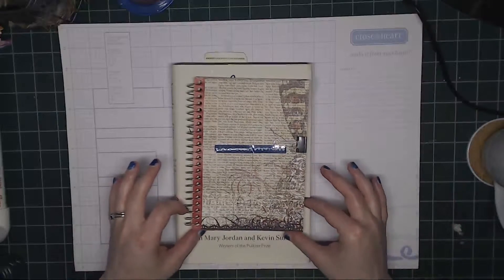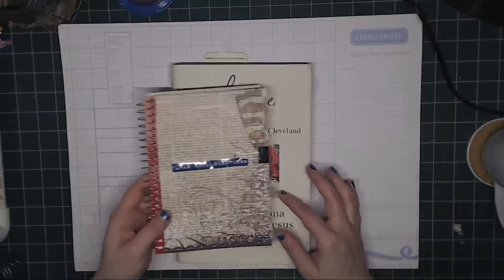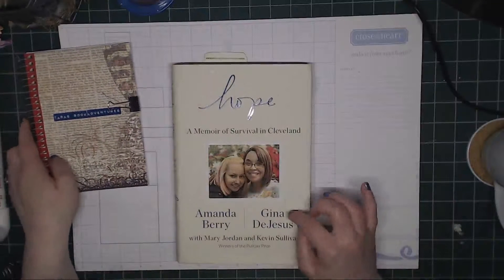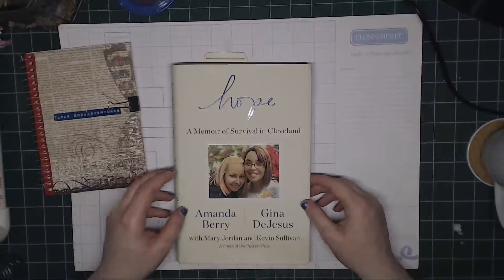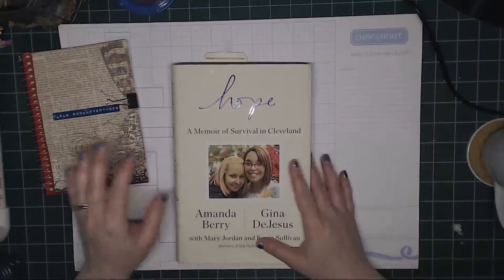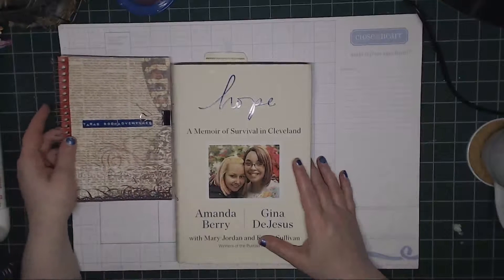I did finish early with the book adventure, and if you remember, we talked about hope. I finished it — I gave myself a two week goal and I finished it, I think it was a little over a week. Today I'm bringing you my thoughts on hope.